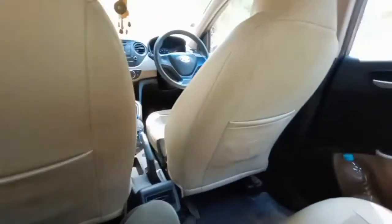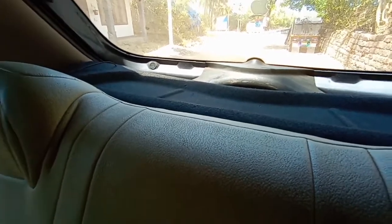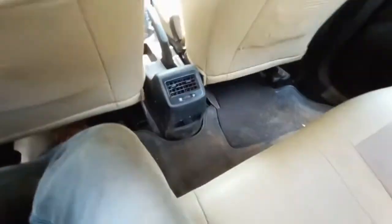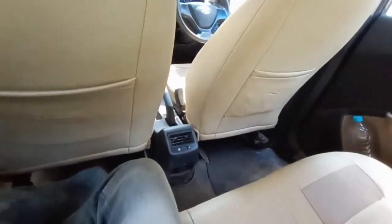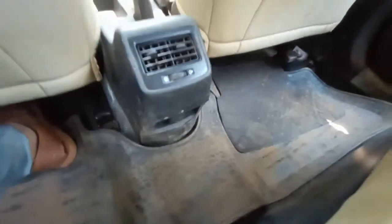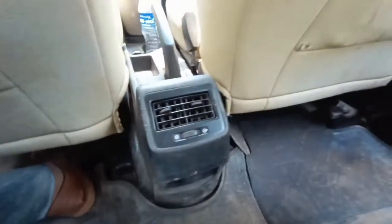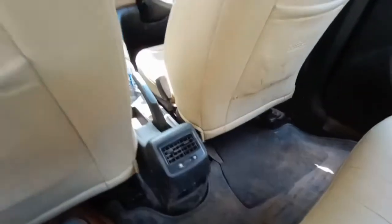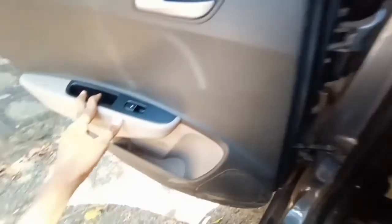Here you can see space to keep stuff and door pockets are large enough. Here you can see speakers and a parcel tray — I will open the boot at the end of the video. There is a floor hump but three people can still comfortably sit in this car; the hump is not on the heavy or higher side. There appears to be no air conditioning vents in the rear.